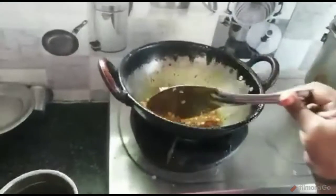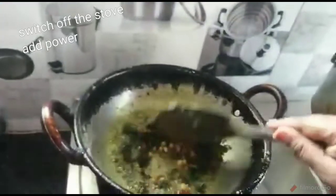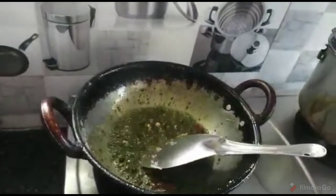I am going to put it in a bowl. I am going to put this powder in a bowl. If you put the straw, it will dry out.